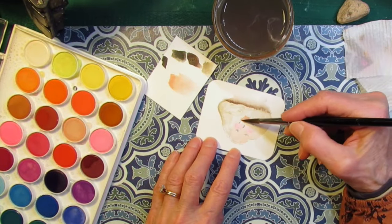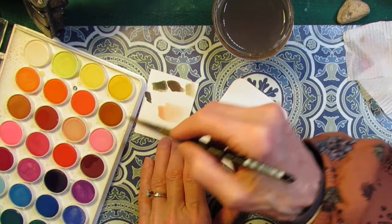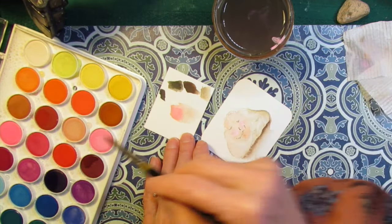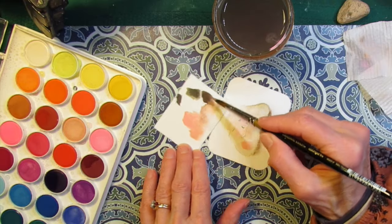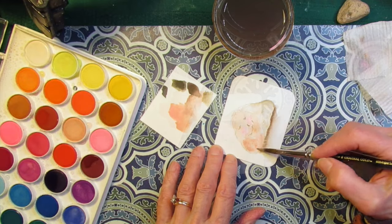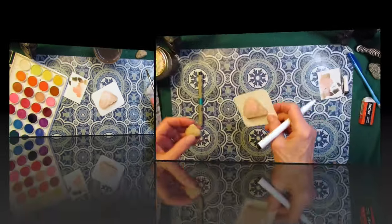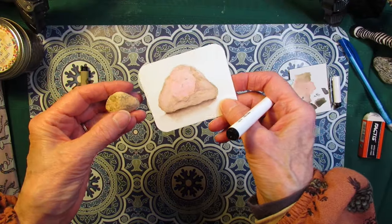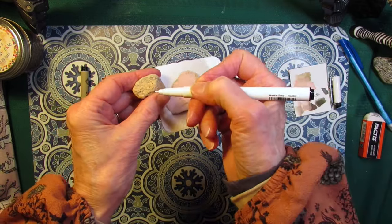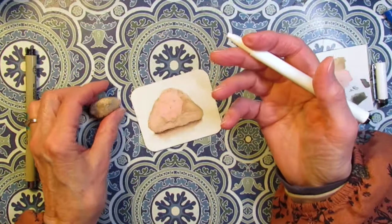I'm going to add a little more of this flush tone — I think I need something a little pinkier. Maybe if I mix some pink in with the flush tone and a little bit of brown to get it darker, I'll let this dry and come back with another layer. As you can see, I didn't try to be realistic — I made the face bigger and pinker just so it stands out, because the point is it's a happy rock.